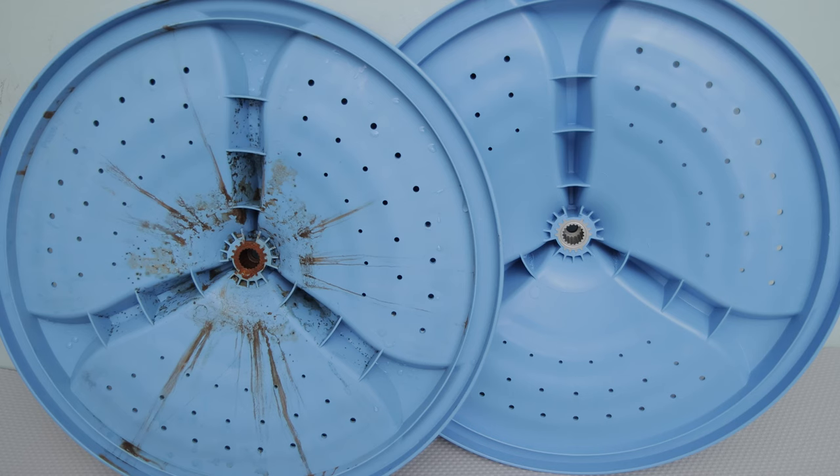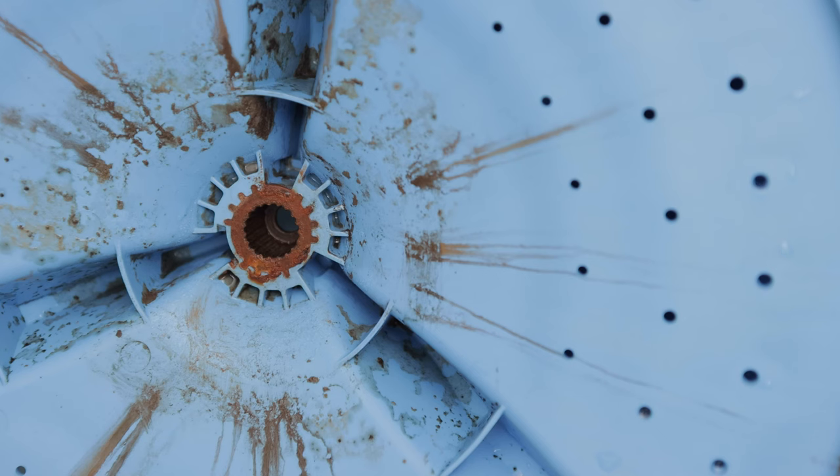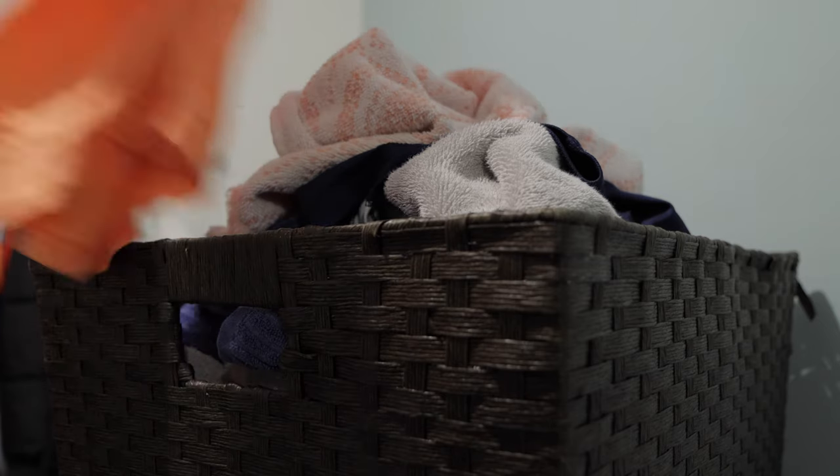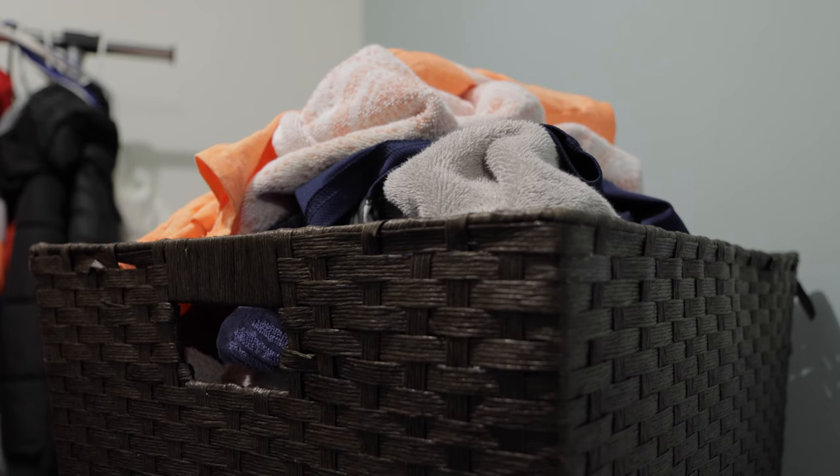Let's now take a look at the old wash plate next to the new one. You'll see the issue right away. The inner teeth, so to speak, have become corroded and stripped. The teeth on the new wash plate look a lot better and should get rid of the grinding sound and finally clean our growing basket of laundry properly.